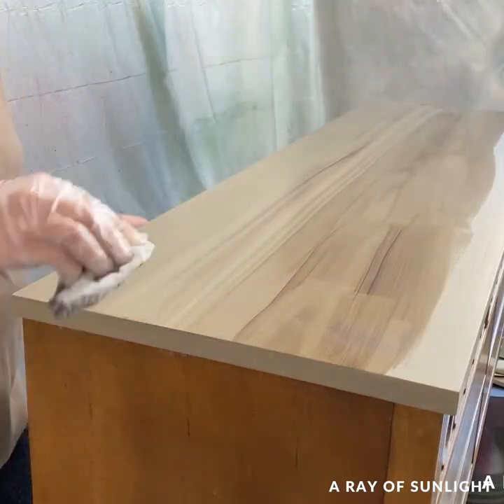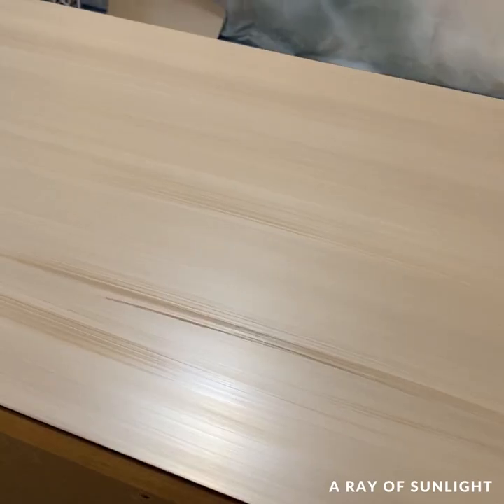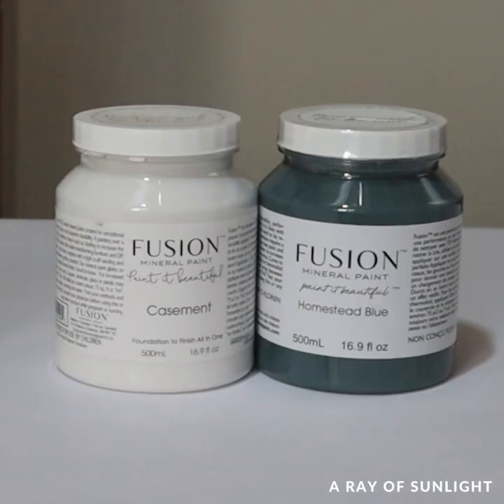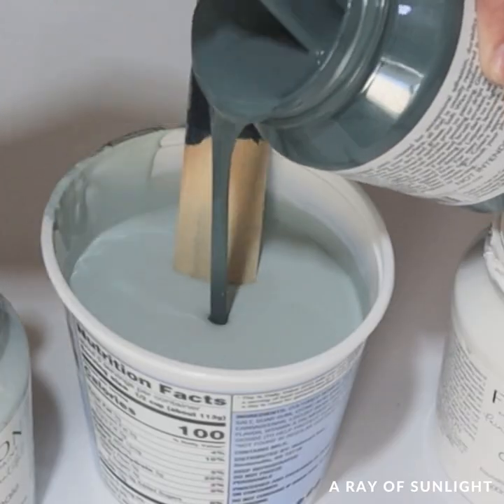Then I brushed some water-based stain over it to kind of make it look like stained wood. At this point I wasn't really loving it, but I moved on to the next step. I mixed a few different colors of paint together — Little Whale, French Eggshell, Homestead Blue, and Case Mint — to make this pretty blue.